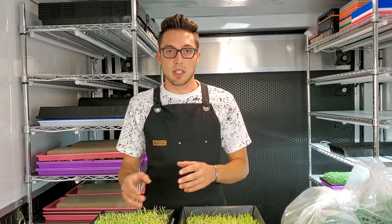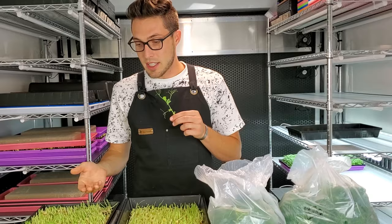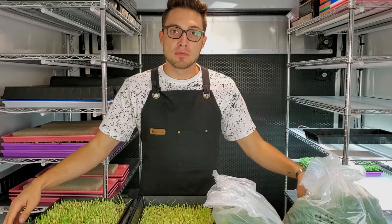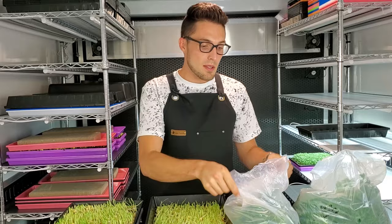Now we've talked about what worked and what didn't growth-wise, let's quickly do a taste test to see which actually tastes better — maybe the kratky, despite lower growth, tastes better. As for taste, I would say they're fairly comparable; both taste quite nice, both taste like peas. The bottom watering was maybe slightly less bitter, but it's quite hard to tell — it was incredibly similar. So for taste, I would say they both win; both did really well in the taste factor.